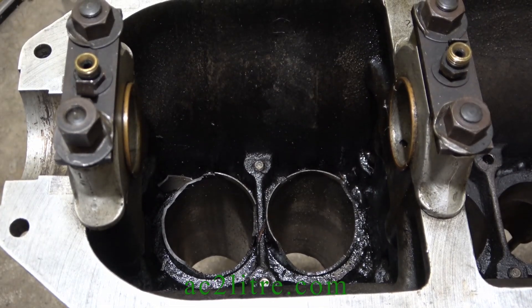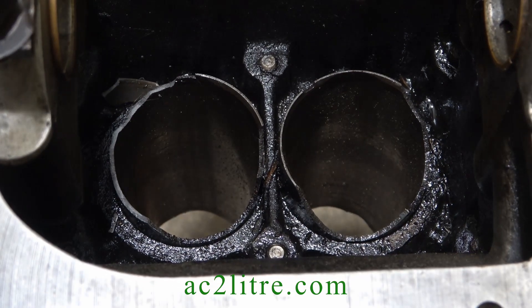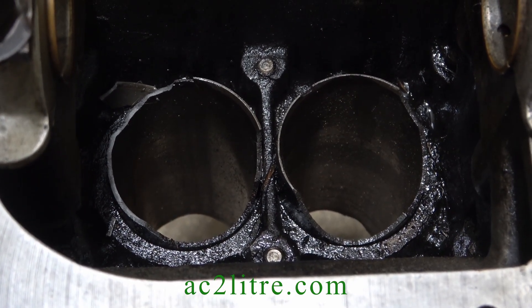I'm contacting a specialist with experience of AC engines for advice or help. Chris could possibly machine the liners out, but it's awkward while the head studs are in the way.